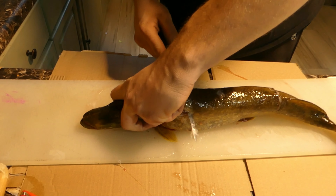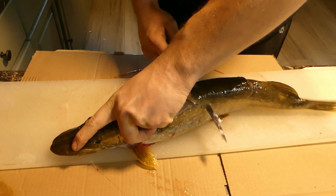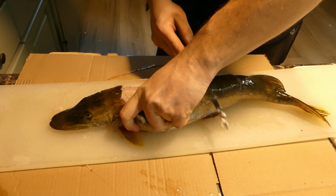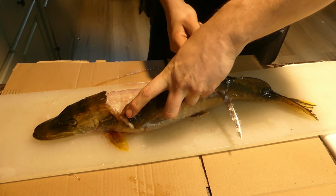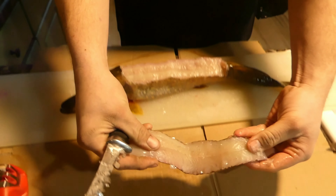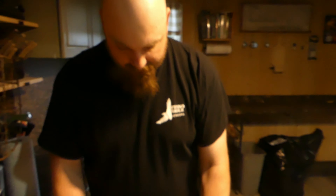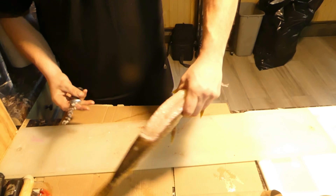You'll feel your knife clip the top of the y-bones. There is one boneless fillet. That's the second cut coming up.